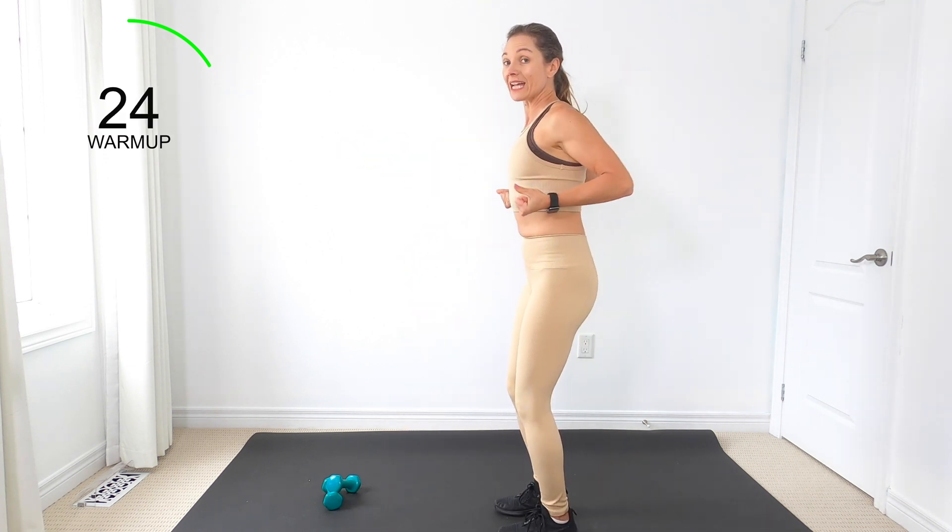We've got a little upright row. Are you smiling yet? If you're not smiling, put a smile on that face. We're having fun here, getting some sweat on, getting our strength on, moving our body. It feels good.